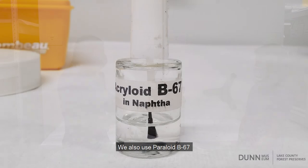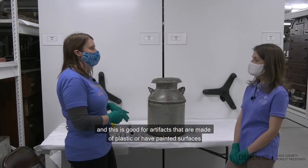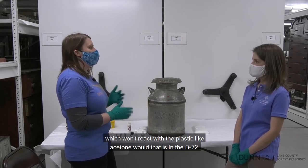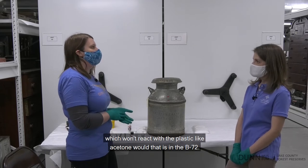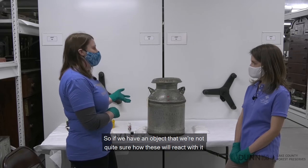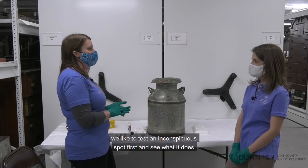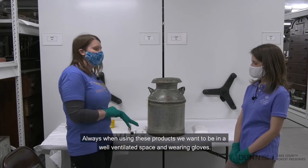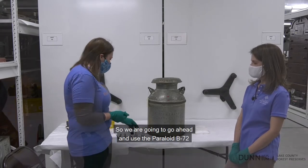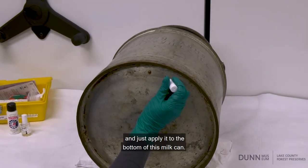We also use Paraloid B67, and this is good for artifacts that are made of plastic or have painted surfaces. This is pre-mixed and dissolved with mineral spirits, which won't react with the plastic like the acetone in B72 would. If we have an object we're not quite sure how these will react with, we like to test an inconspicuous spot first. Always when using these products we want to be in a well-ventilated space and wearing gloves. So we're going to go ahead and use the Paraloid B72 and apply it to the bottom of this milk can.